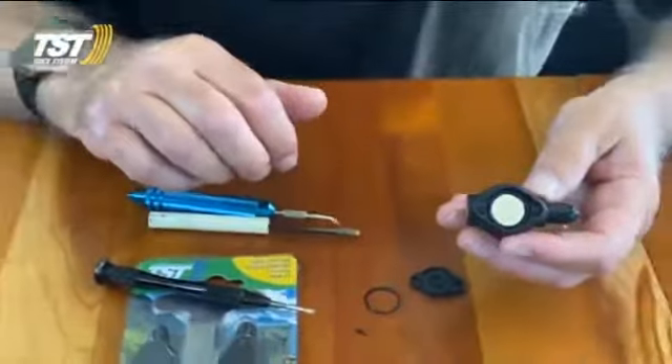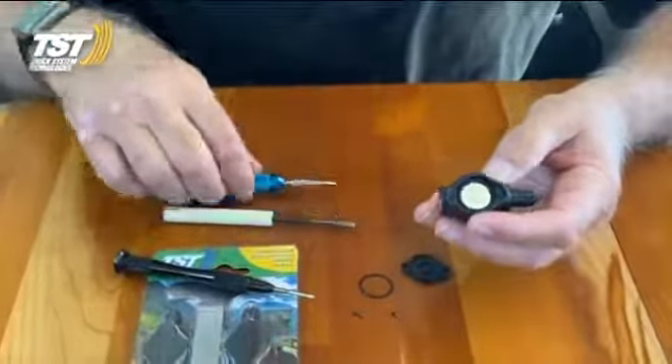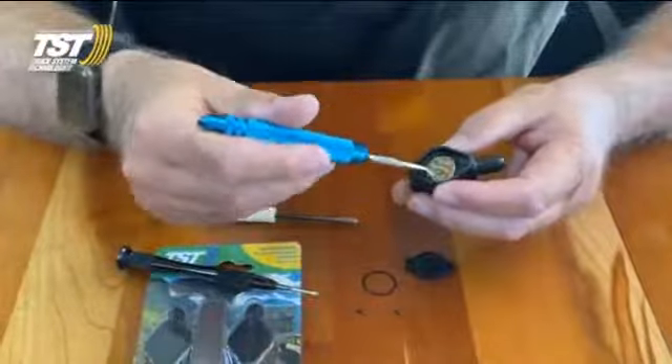Inside, you'll see the battery and you'll see the O-ring. The O-ring is very difficult to see — it actually goes around the battery compartment.